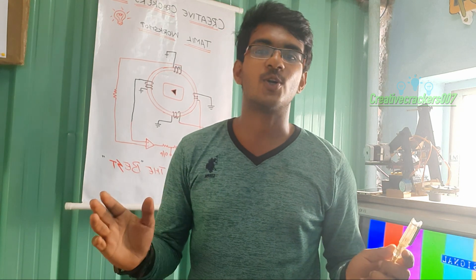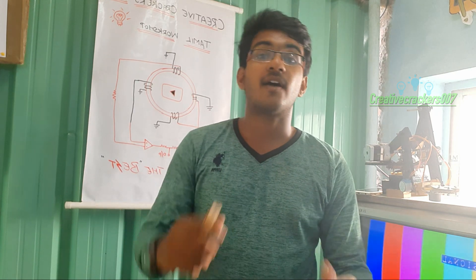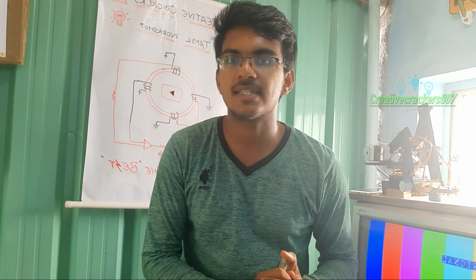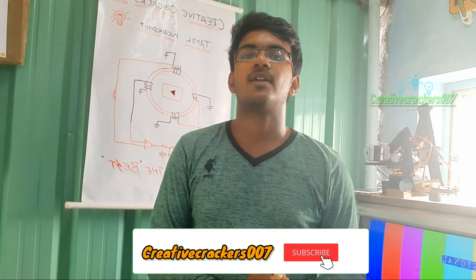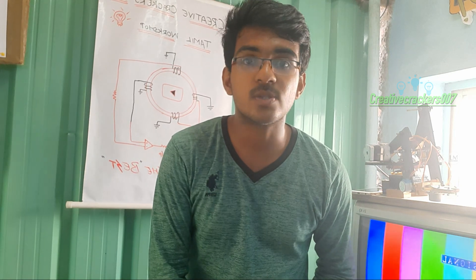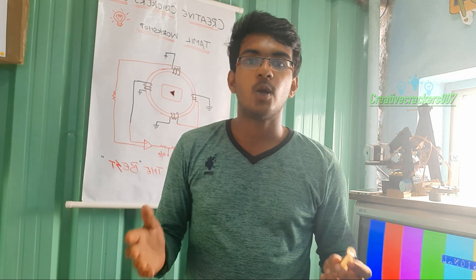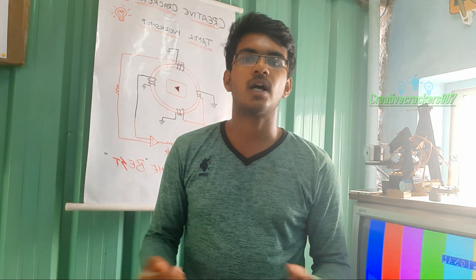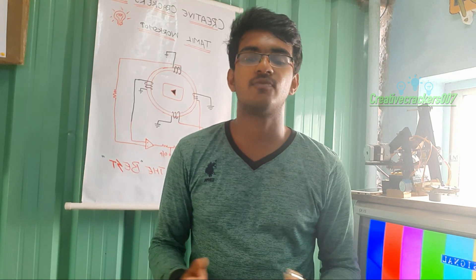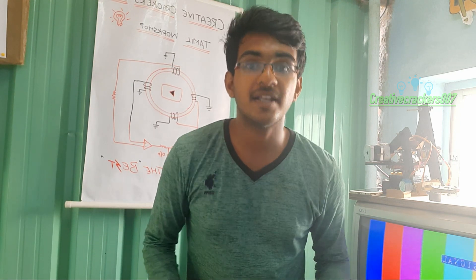Hi guys, welcome back after a long time. We uploaded our last video approximately 156 days ago, or around 218,827 minutes ago. We know it's quite a long time, but we were in a situation where we had to complete lots of uncompleted tasks, and our recent projects haven't shined as much as we expected. These are the two main drawbacks we faced in recent times.